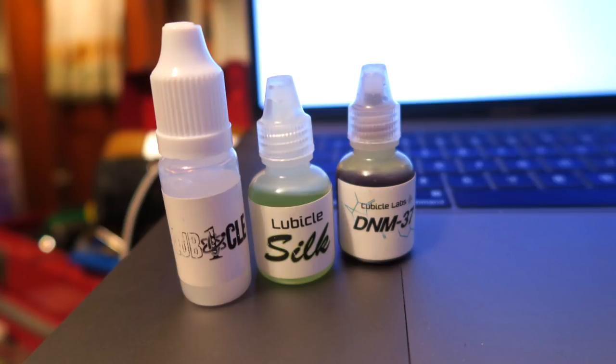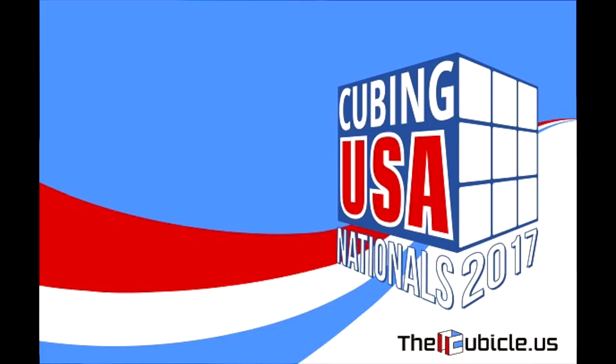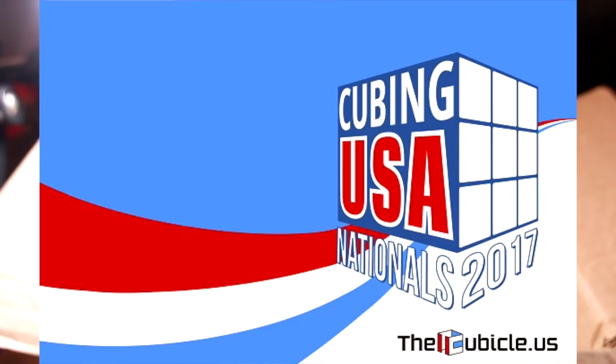This is the Lubicle pack from the Cubicle — I have Silk, D&M37, and Lubicle 1. I've been wanting to try these for quite a while. I have Silk already but I used it in a ton of cubes and I'm pretty much out, so I'm glad to have more — that is amazing lube. D&M37 is supposed to be like Maru but it doesn't dry out. All the Lubicle lubes are very nice. Also on sale here I got this Cubing Mat — it's actually my first real cubing mat. I have some Speedstacks mats but they're huge; I finally have a smaller cubing mat. This is a USA Nationals 2017, thecubicle.us. I don't care that it's outdated — they're almost of historic value after that. Nationals 2017 Cubing Mat, very cool.